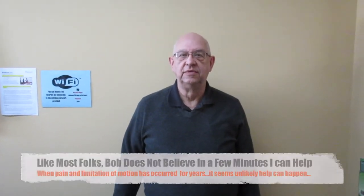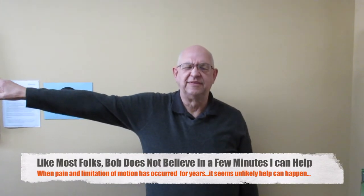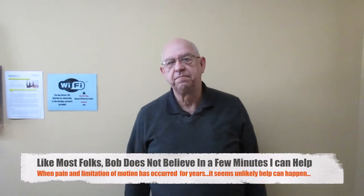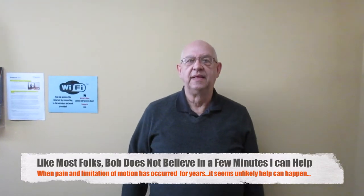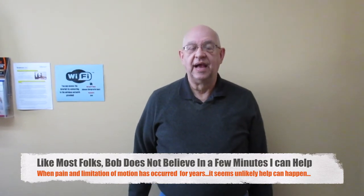How much pain was that? Five. That's it. Okay, so now what would it feel like if you could lift it all the way over your head? Zero. Do you think that'd be fun — to be able to do that today? What if I could get it all the way over your head today? What would you think of that? That'd be nice. Would you think I'd be crazy if I said I might be able to do that? I would think you're nuts.